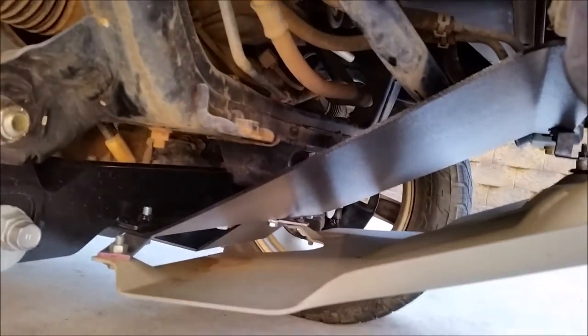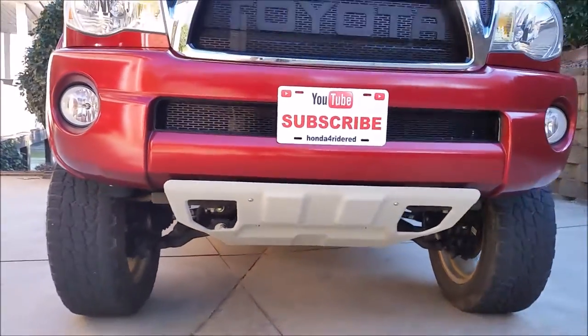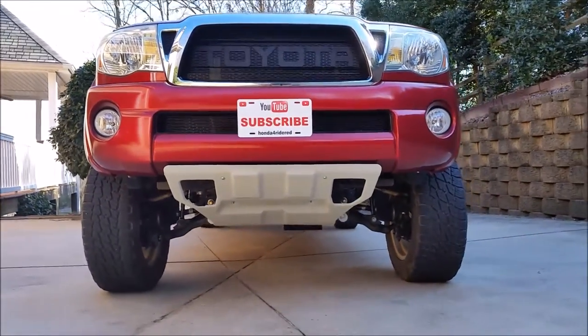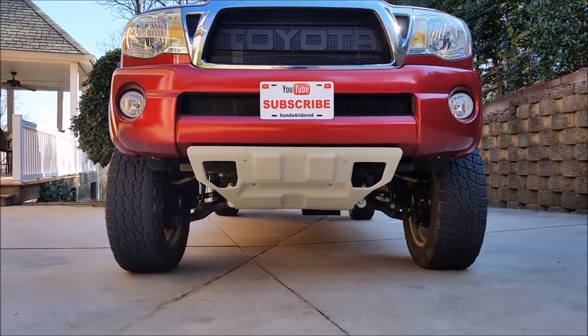And this is covering the skid plate that came with the lift, but I had this one covering my stock skid plate too. I like the look of it a lot better, so that's an easy project to do if you want to keep your factory skid plate on a six inch lift.